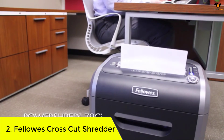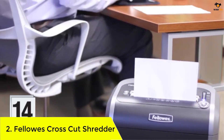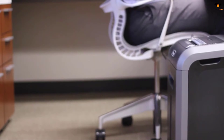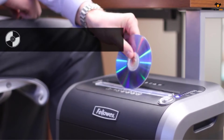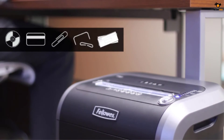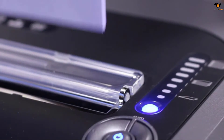Number 2: Fellowes Crosscut Shredder. In need of something that can take the load? This power shredder from Fellowes is capable of running for a continuous 20 minutes, destroying 16 sheets at a time, making it a great choice for office and business use. Boasting high P4 level security, this device will chomp through anything you feed into it — from ATM cards and paper clips to CDs and DVDs — turning them into 5/32 x 1.5-inch cross-cut particles.